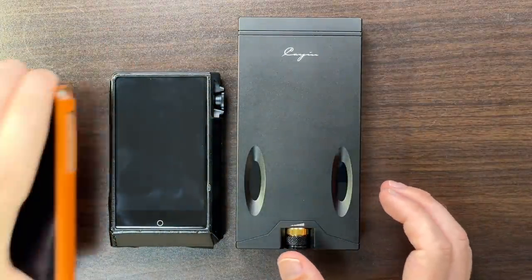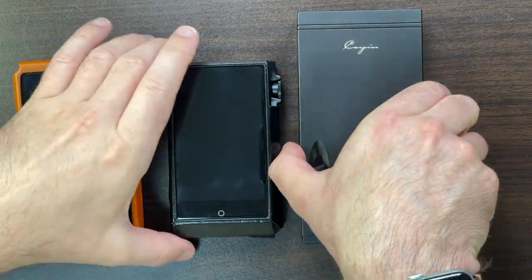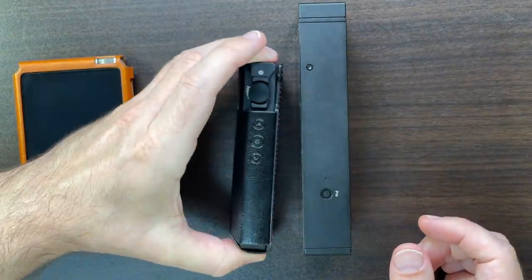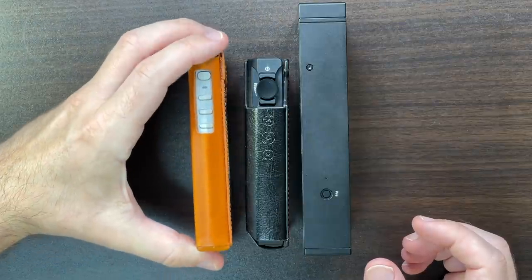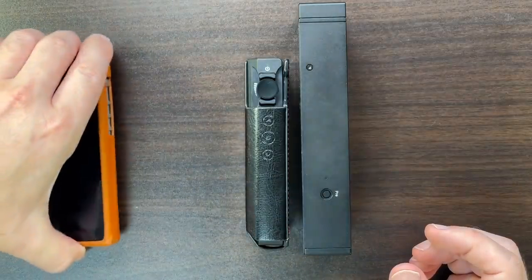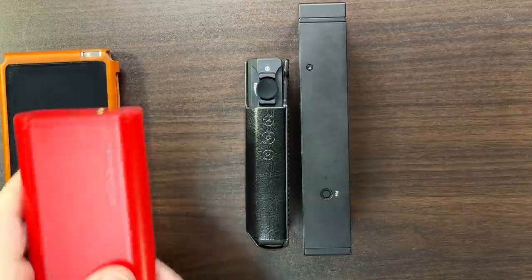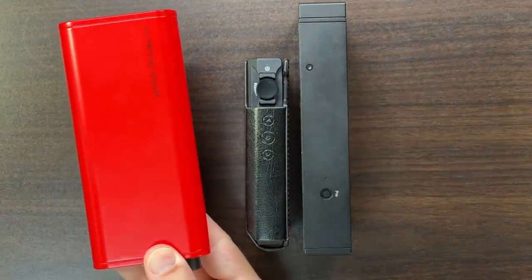Here's the N6 Mark II for another comparison — it's obviously thicker, though both have cases on and the N6 Mark II is a very thick chunky DAP. Here's the R6 2020 with a case on it. So the C9 is not dramatically larger than these.